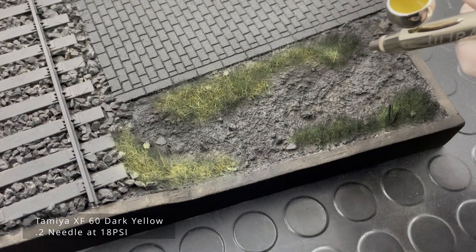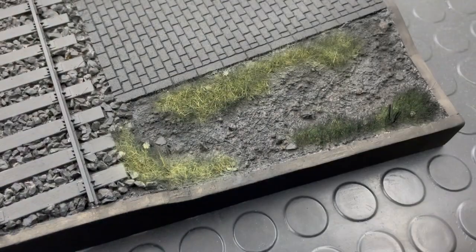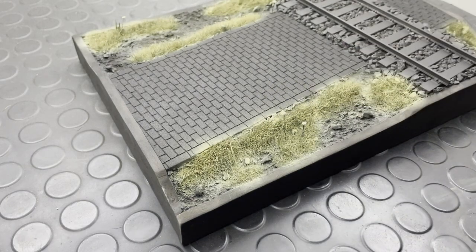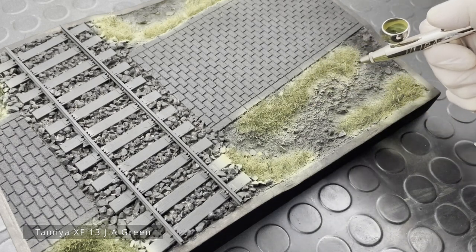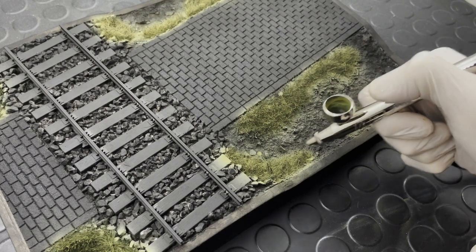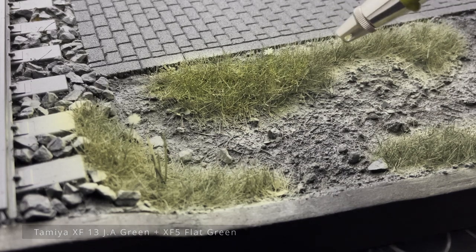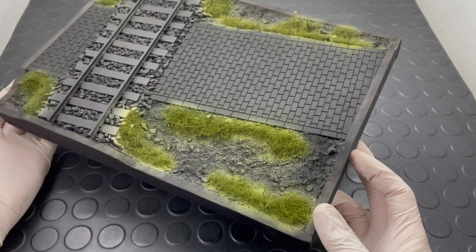When it came to painting I began with the static grass, initially using XF60 Dark Yellow — just playing around, wanting to create lots of depth and variation. I lightened it with a little bit of XF2 White, sprayed lightly across the top, but in my opinion it was a little too light. So I then used some XF13 Japanese Green, sprayed underneath the dark yellow, which created variation. I also mixed in some flat green with the Japanese Green and sprayed that on gently, and I think it was looking pretty decent.